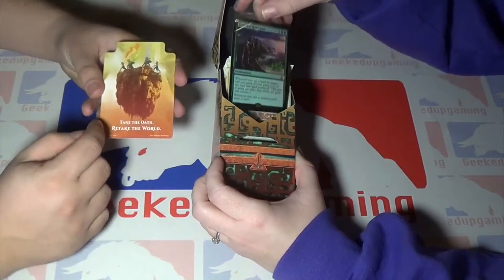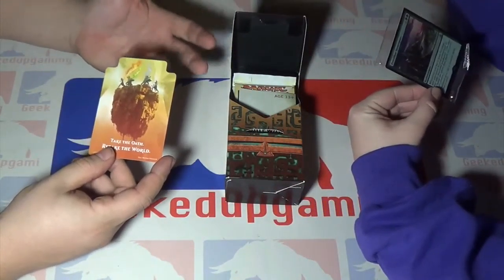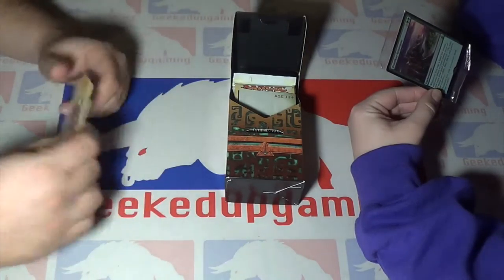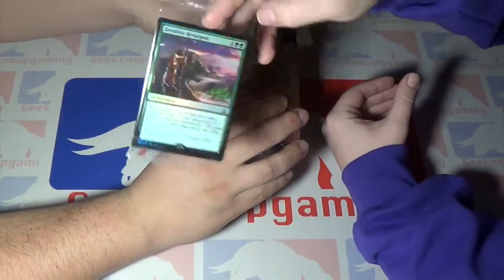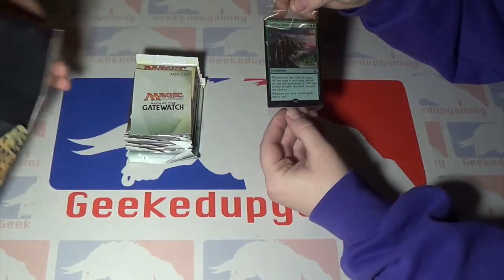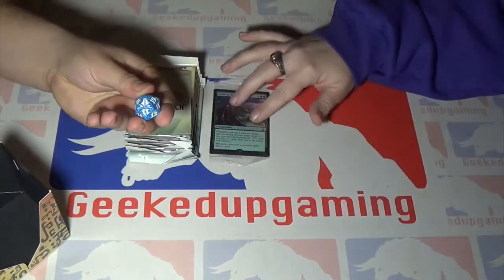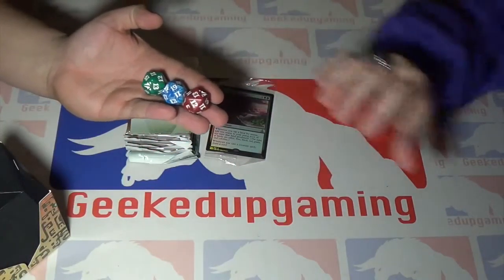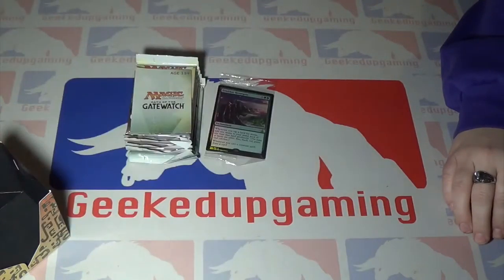This is the divider that comes in each pack. It says 'Take the Oath, Retake the World.' There are four figures here representing the five types of mana, but the fifth one isn't on there for some reason. This special card is an enchantment — it's really cool. And then there's a die in here. We've got blue, green, red, and black — the black one has like a white speckle type, which you've probably seen in these sets.